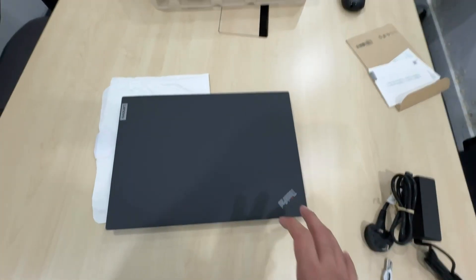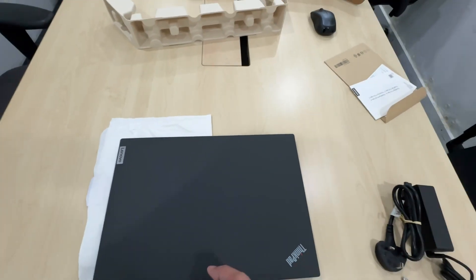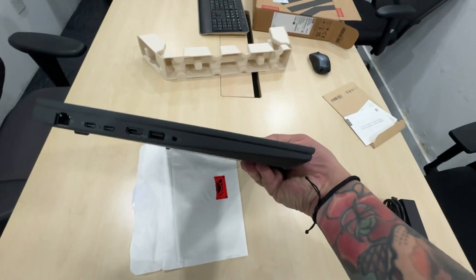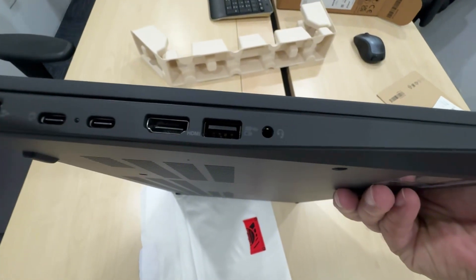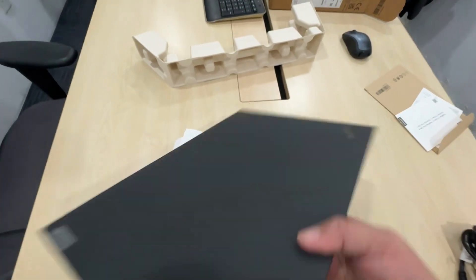Just a moment — the delivery guy came back and wanted a snapshot of the barcode on the box. Anyway, going back: on the left side is the LAN port, two USB-C ports, HDMI, USB, and a 3.5mm headphone jack.